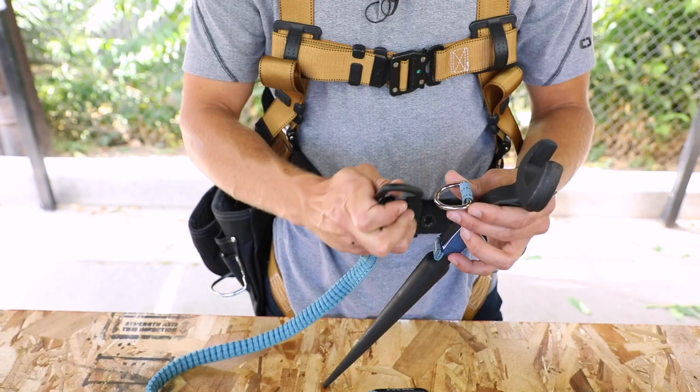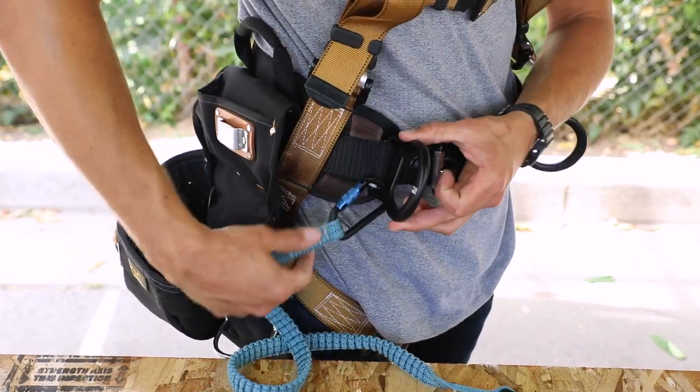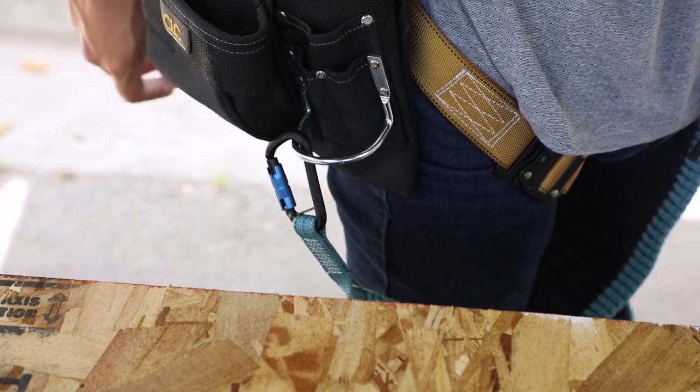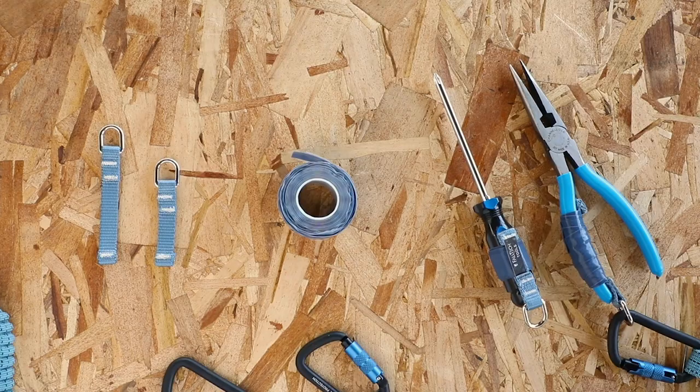With so many different tools at different weights, how do we know which tool tethering system and components go with each tool? Our number one goal is to simply connect the tool to a tether and have the opposite end anchored to a harness, tool belt, or in some cases a structure. For common, lightweight hand tools without a means of connecting a tool tether, such as a screwdriver or pliers, you'd use our D-ring attachments with self-adhering, no-heat, silicone tool tape.